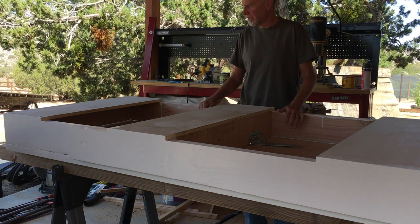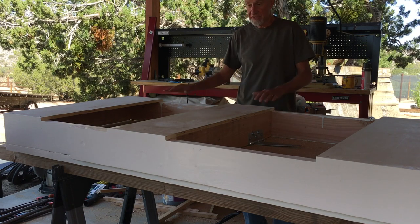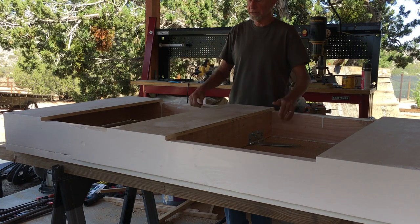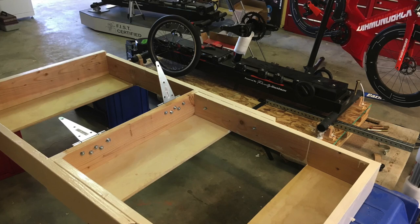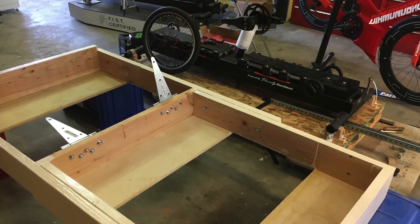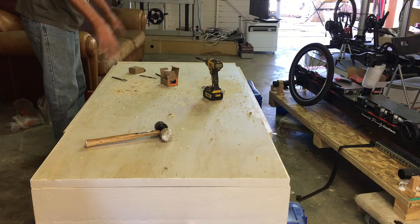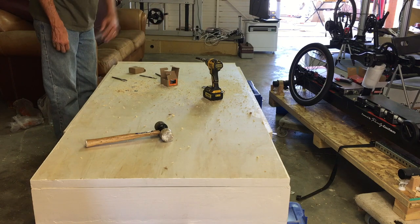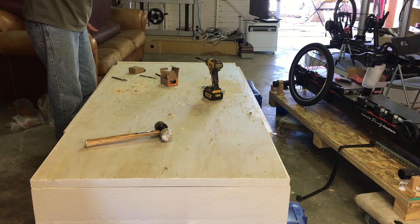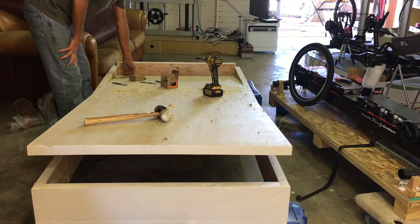I slapped a couple of coats of paint on this thing. Since the last time we talked I added a couple more stabilizers here — this is the base. Remember this whole thing is upside down. I'm pretty much done with everything I can do right now, so I'm going to flip it around and see what I have. Here's the frame, and I've got the lid screwed down onto the two gate hinges underneath, so if I did everything right, when I push down here this should come up in the front — and it works.